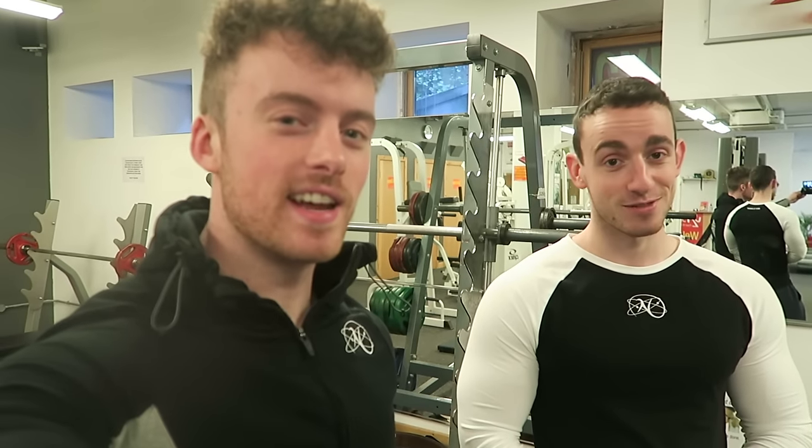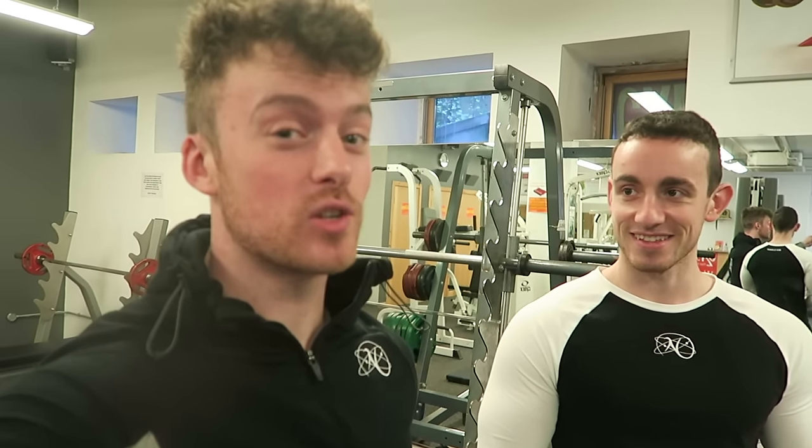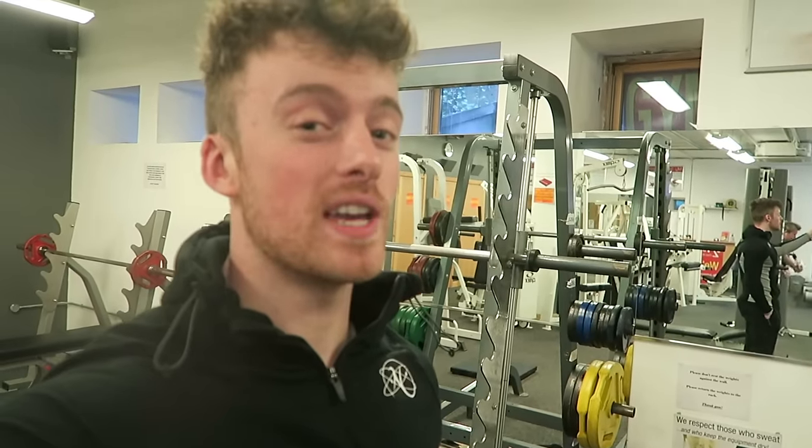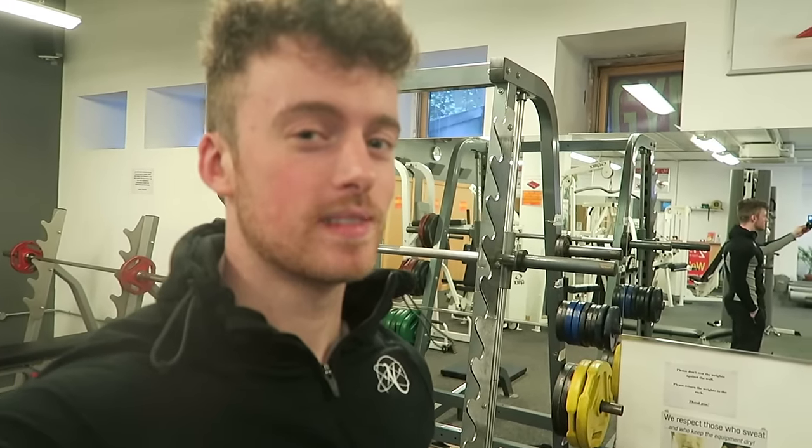Here's a good joke for you — I don't know if we've said this on YouTube before. When one ocean meets another ocean, they don't say hi — they just wave at each other.